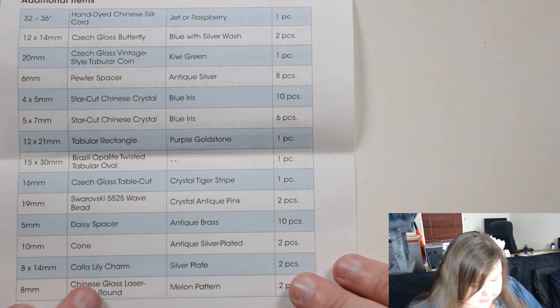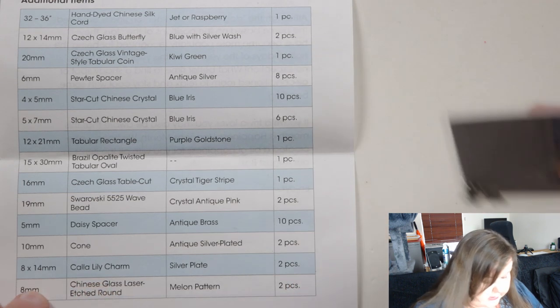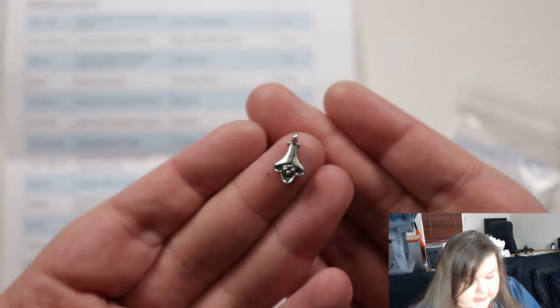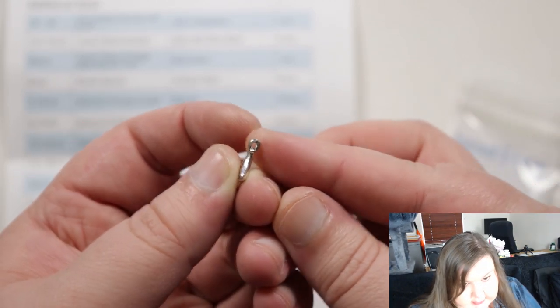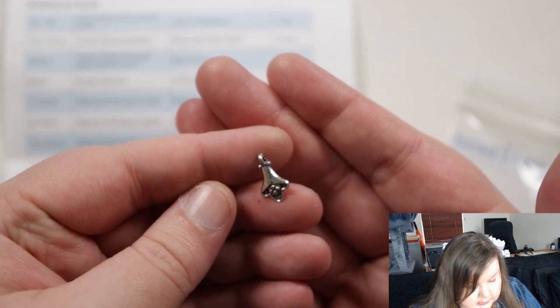Then we have calla lily charms, silver plated, two pieces — eight by fourteen millimeter. Calla lily is always a nice flower. You have that little loop on the side that you can use, so just a cute little charm and you get two of them. There's something to the back as well — it's not just flat or anything.